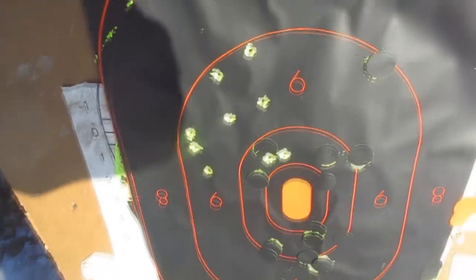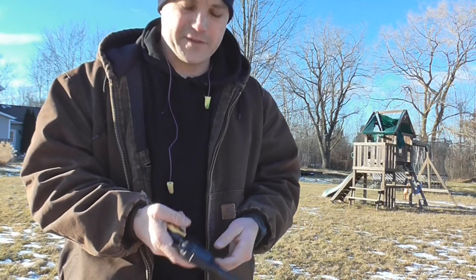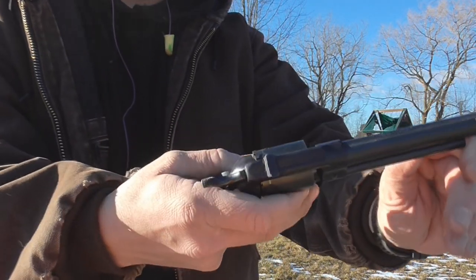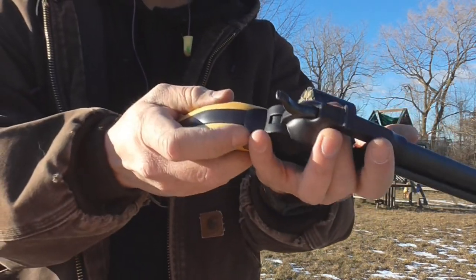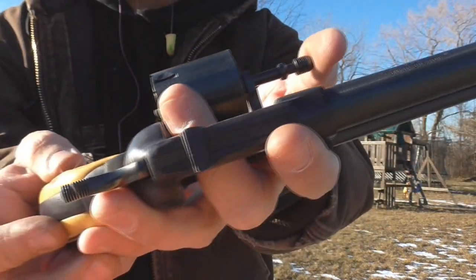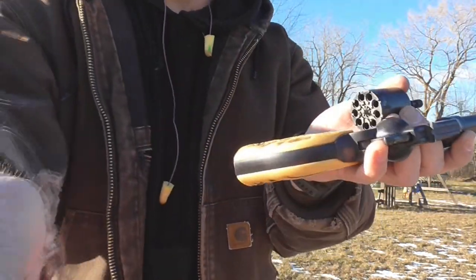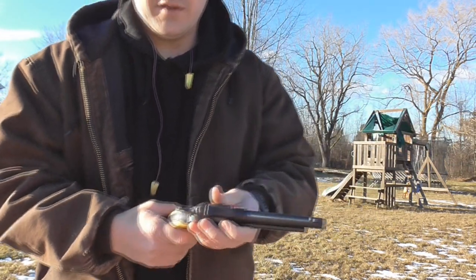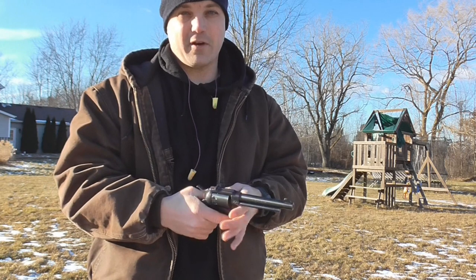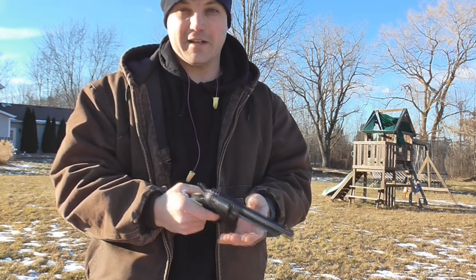Unloading this thing is a heck of a lot easier than loading it — just in reverse order, just like every other SA knockoff. Push it out and then you've got the cylinder punch here, kicks out the shells very nicely. Let's load it back up and do the double action. I gotta say, nine shots in a revolver is a hell of a lot of shots — it's something to carry around and it's a lot of fun.